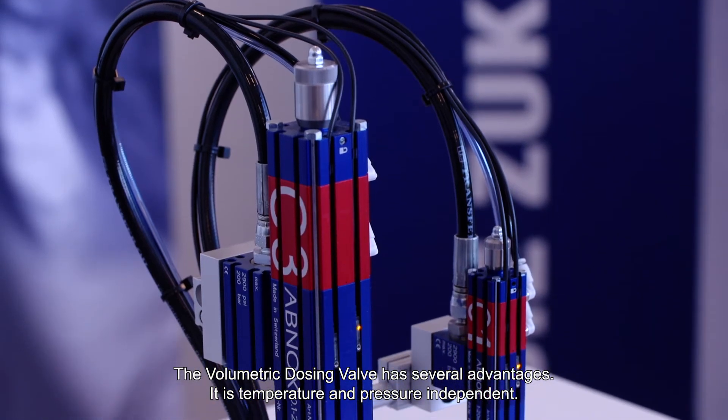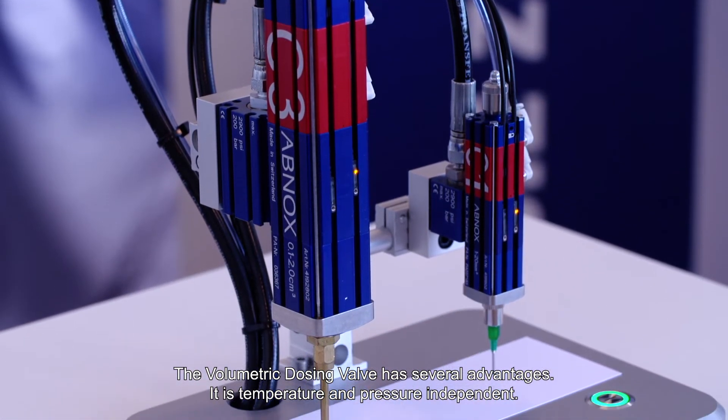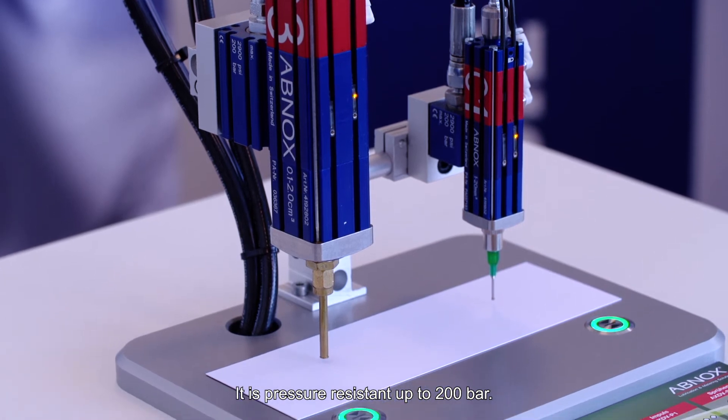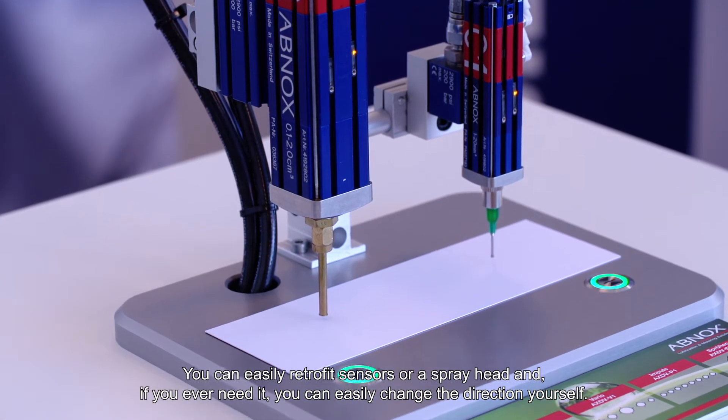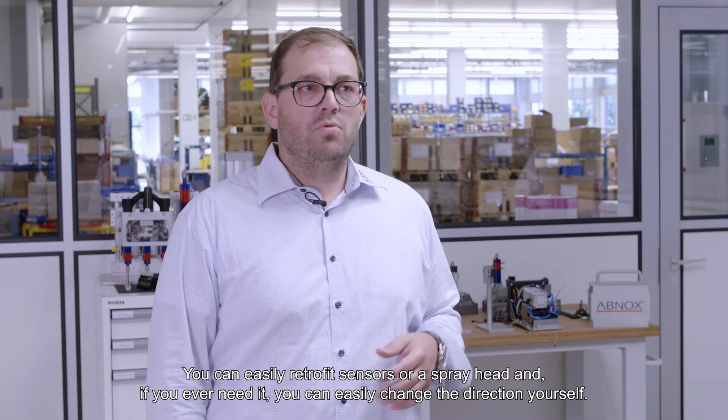The volumetric dosing valve has several advantages. It is temperature and pressure independent, and pressure resistant up to 200 bar. You can easily retrofit sensors or a spray head, and if you need it, you can easily change direction yourself.